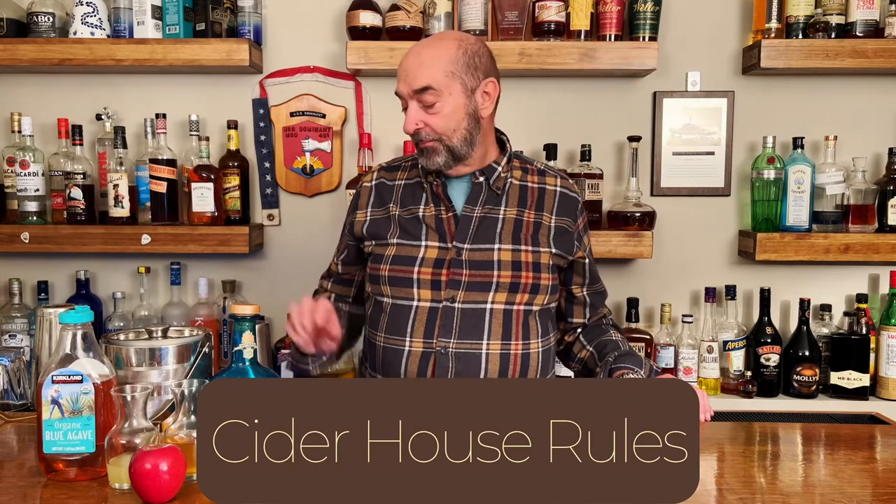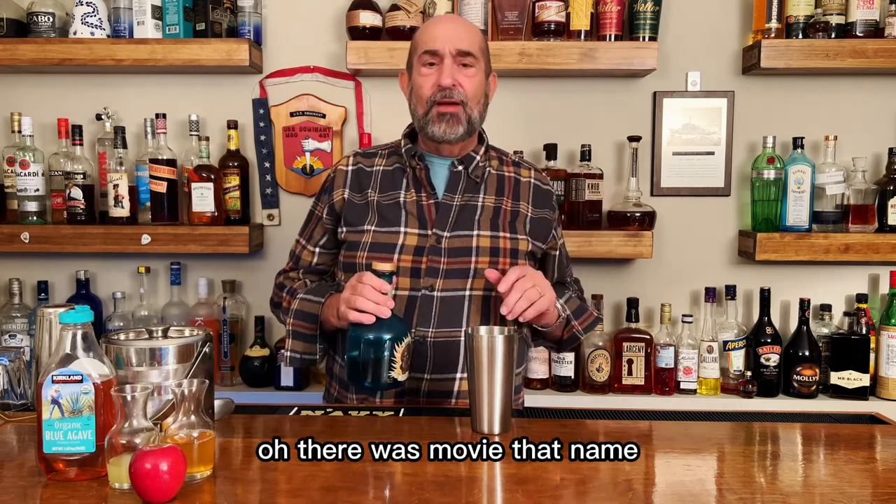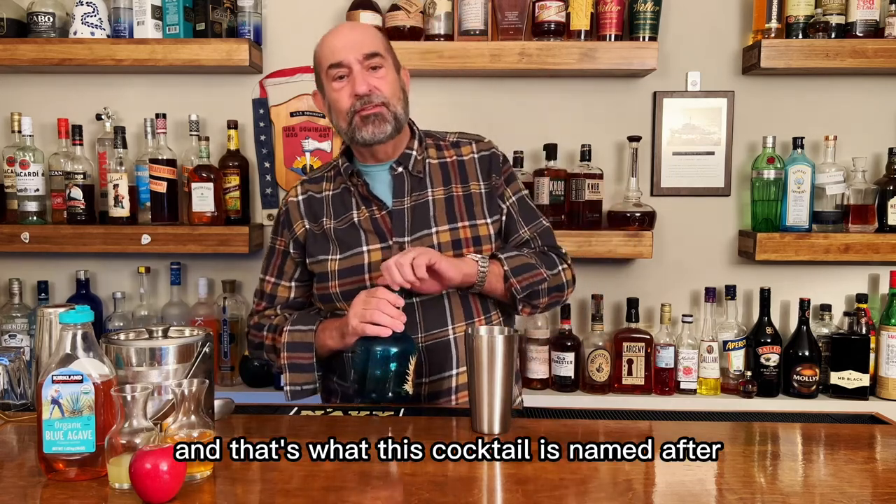With all that being said, let's get pouring today's cocktail: Cider House Rules. We're gonna start with a shaker — and yes, you probably recognized that name. There was a movie with that name, and that's what this cocktail is named after.